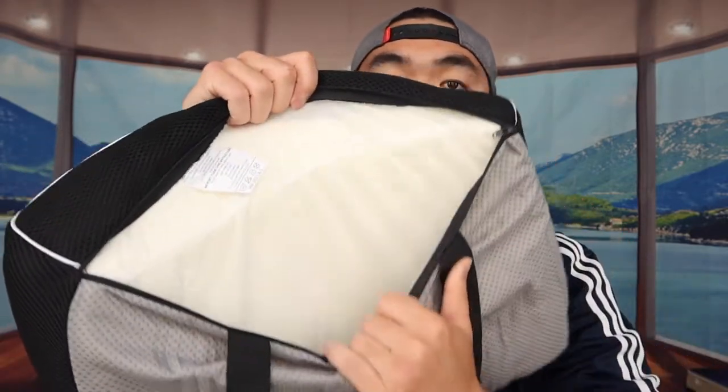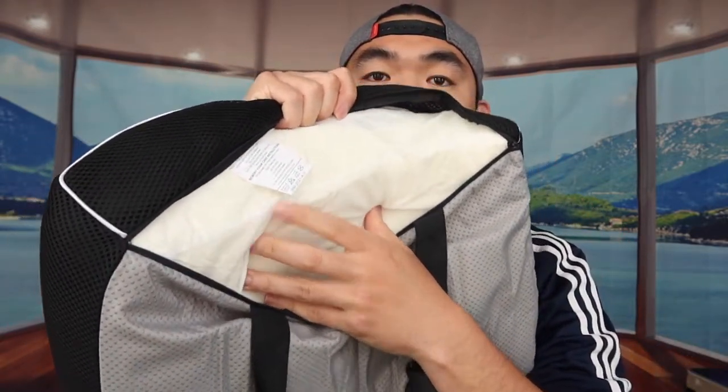The material is memory foam, which feels really nice. The top has a mesh material that's breathable — great for summer when it gets hot. The product also has a built-in zipper so you can open it up and see the memory foam inside. The cover can be removed and machine washed.